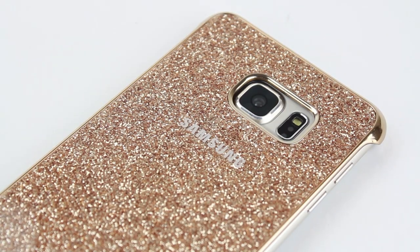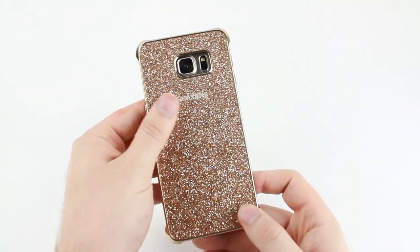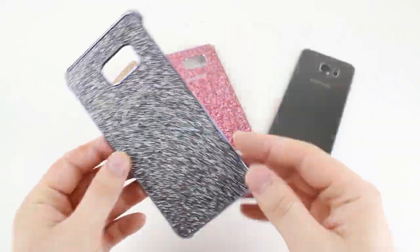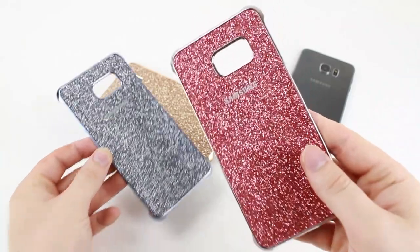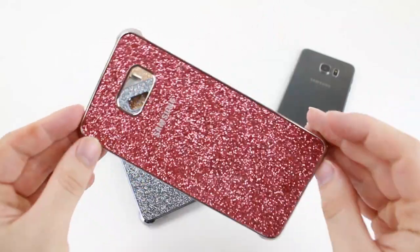Packed full of sparkle without having a coarse finish, the glitter cover provides all of the bling you could want in a smooth, lightweight and bolt-free package. Available in a range of colours which complement your phone's colour perfectly, you're sure to find the perfect glitter cover to match your style and personality.